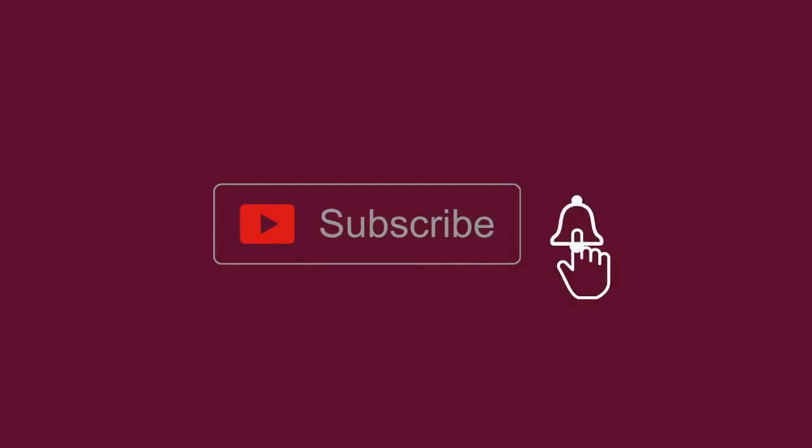Do not forget to subscribe — this is absolutely free. This is the bell button; press it so that my new videos will reach you quickly.